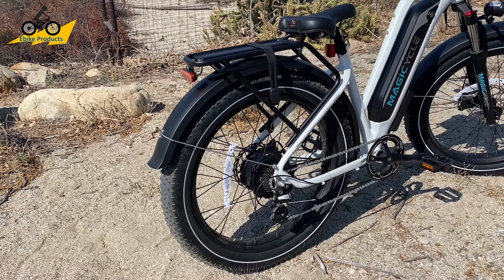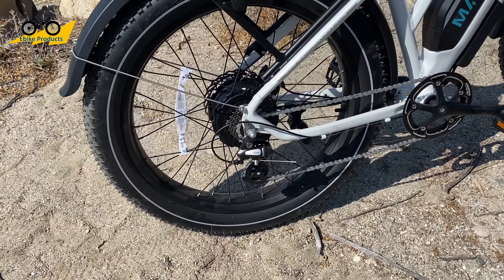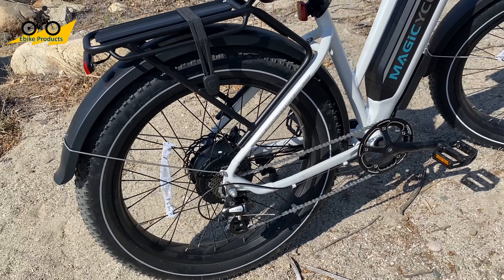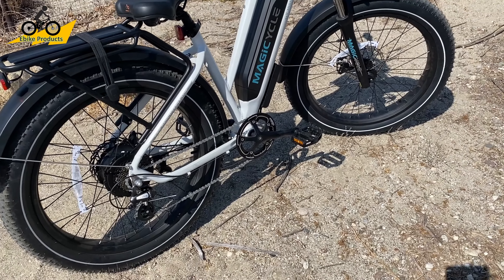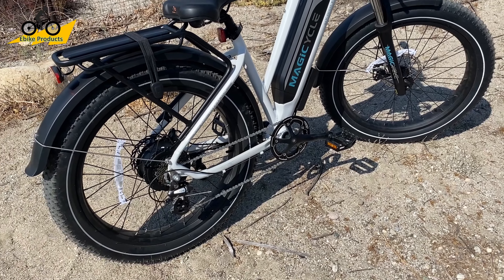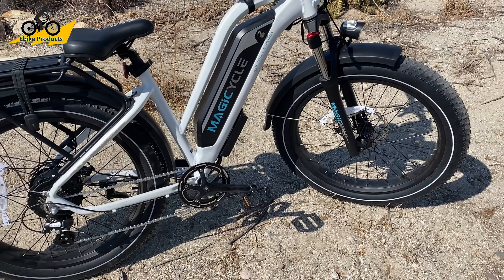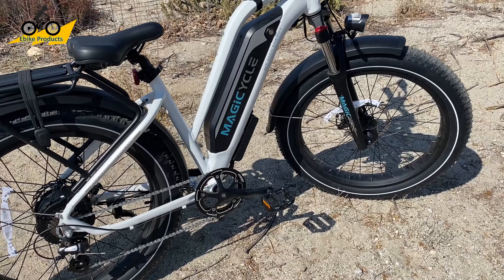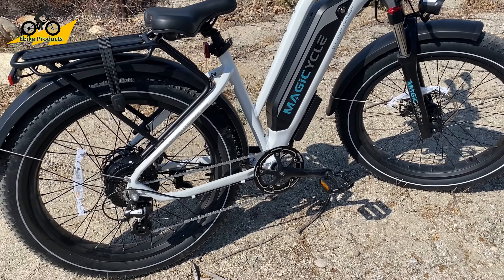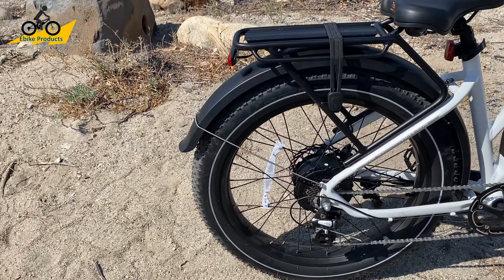If you go to ebikeproducts.com/Magicycle, that takes you right to the site where you can pick up these bikes. First thing I want to point out is it is a full-size 26-inch by four fat tire bike. It competes with a lot of other bikes in this category, like the Rad Rover and Hemiway bike. For the price you're getting it, I'm going to say this is the best deal out there right now by far. There's nothing you can get with all the components it has — it has a lot of power. Let's start with the power.